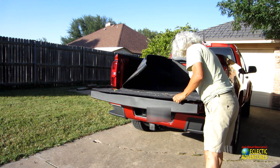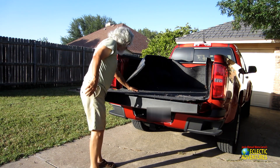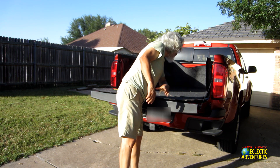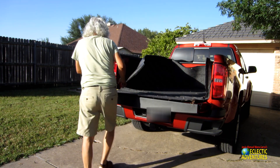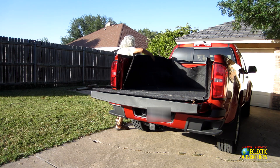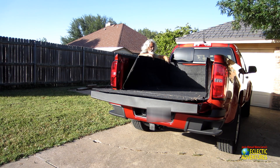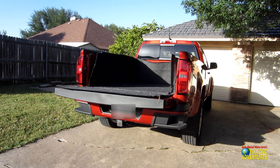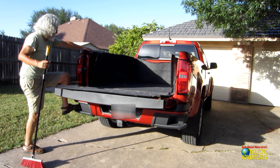So here I am doing a dry fit — essentially putting it in there, taking off some of the garbage I collected on the grass, leaves and such, and making sure it fits. The instructions say make sure it fits properly and you know where everything's at. After this, I got one of my brooms and my wife instructed me to clean it up.